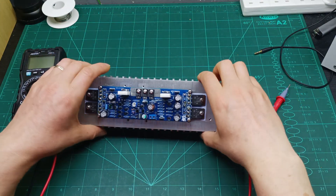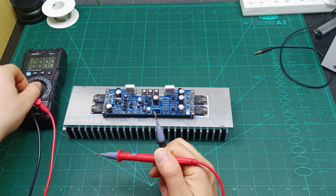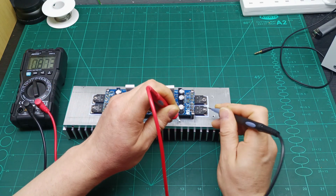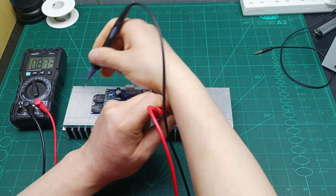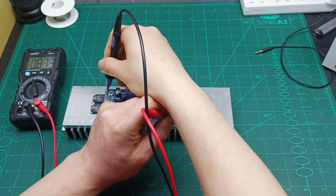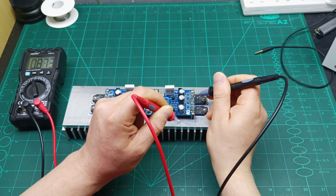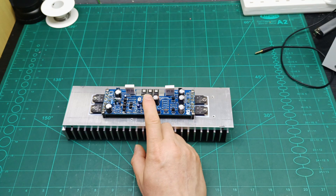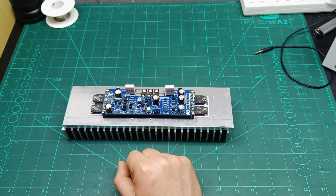The amplifier is mounted on the heat sink. Before applying power, check if the transistors have any short to the heat sink. The screws should beep; the metal part of the transistors should not. There's no short to the heat sink. I also checked the collector pin — the middle pin — and there's no short either. Now I can hook up the power and measure for any DC offset on the output.